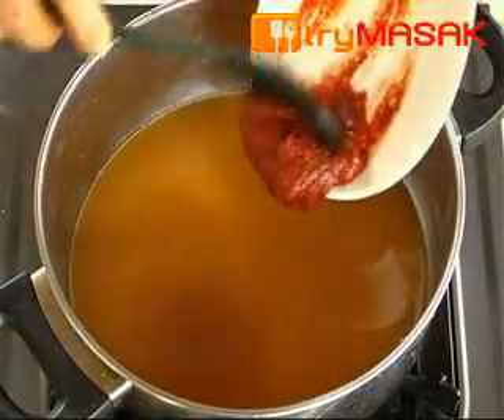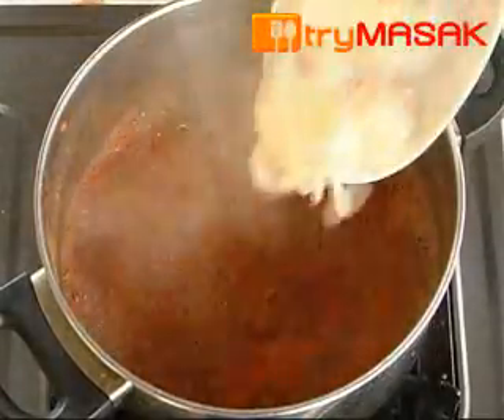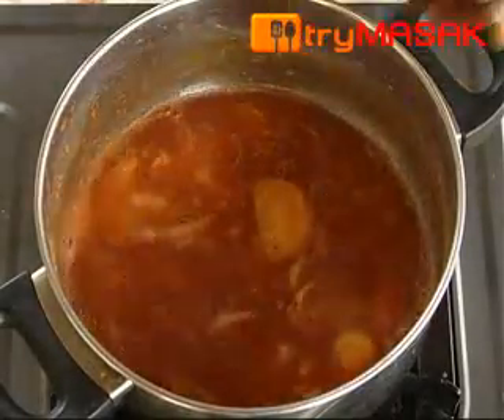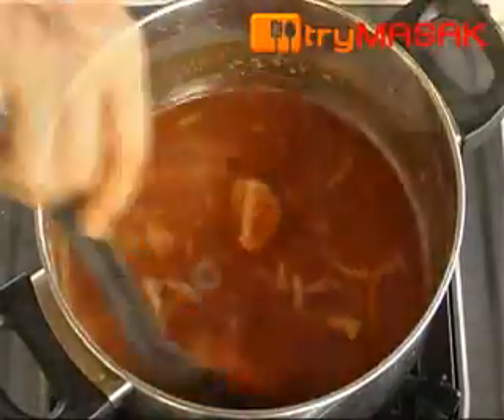Stir evenly and leave it to boil. Next, add in the onion, tamarind, and fish sauce. Leave it to boil and put in the scalloped yam stalks.